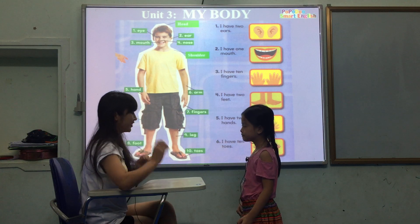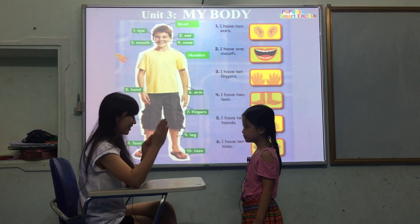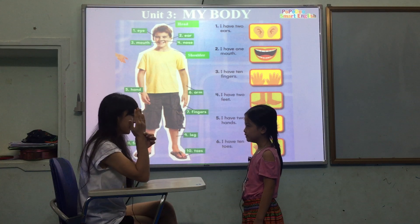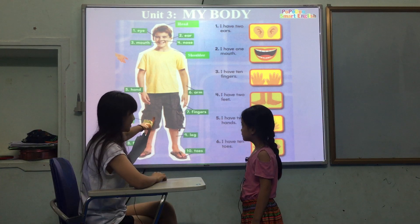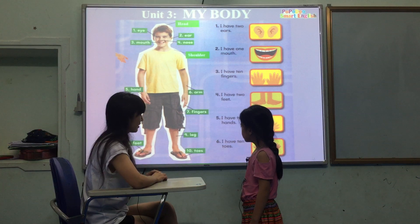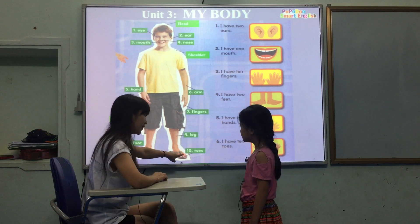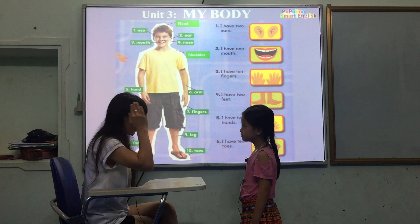Good, show them. Good. That is hand — and finger. Good. What is it? Good. What is it? Good. How many heads do you have?